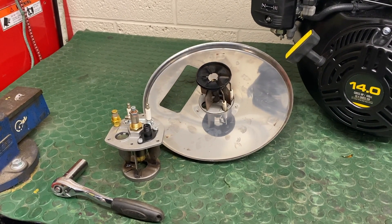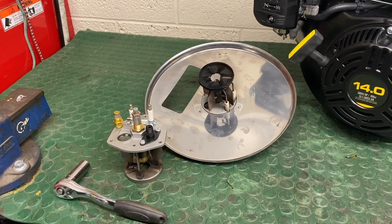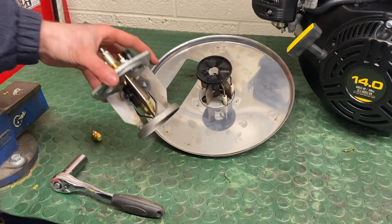This is just a quick video on replacing the fuel nozzle and electrodes in a Mazzoni ignition assembly. The assembly will come out of the boiler and it will look like this.